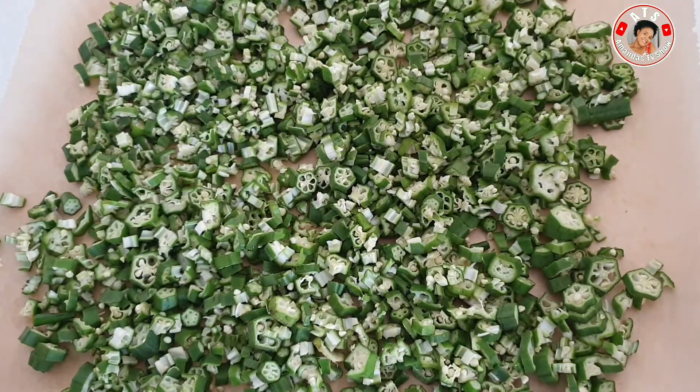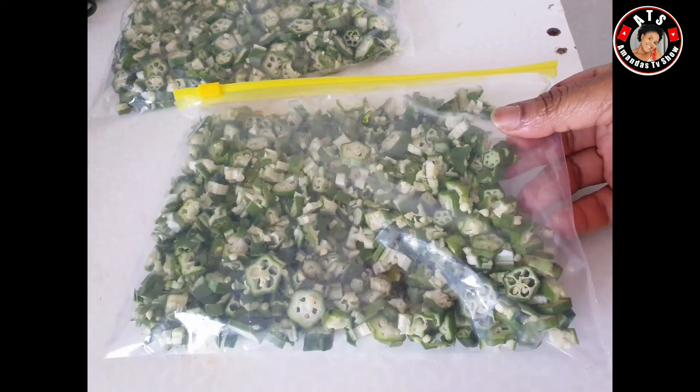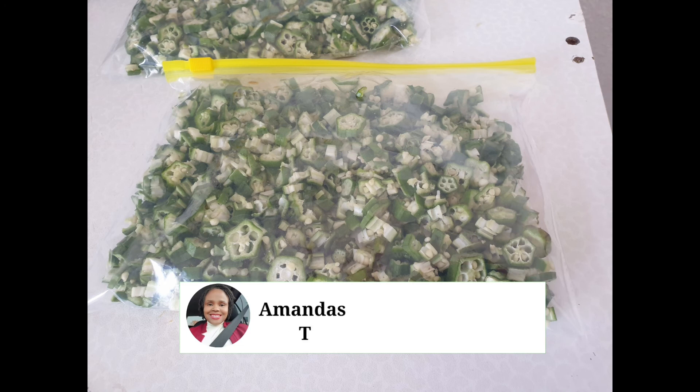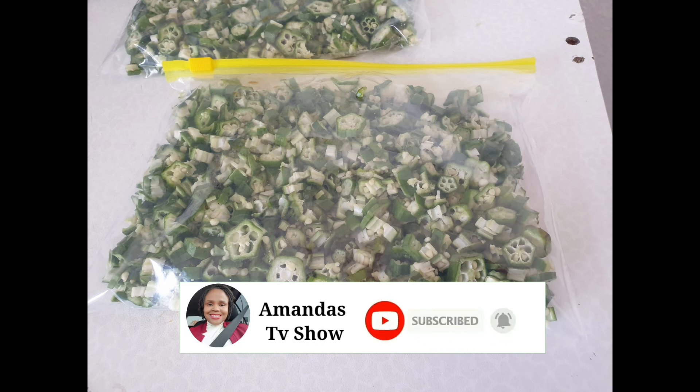The next step I'll show you is the zip lock packet. You can also do it like this but make sure it's flattened. You can use about four or five sheets — just make sure it's flattened. That's all for this video! Thank you all for watching — subscribe, like, and share.